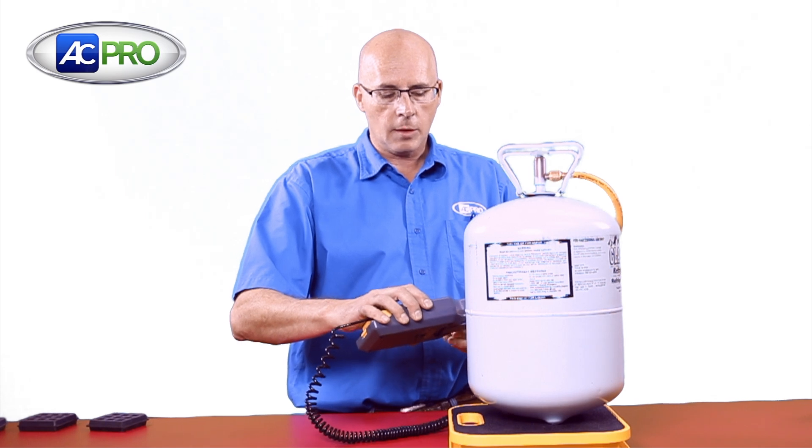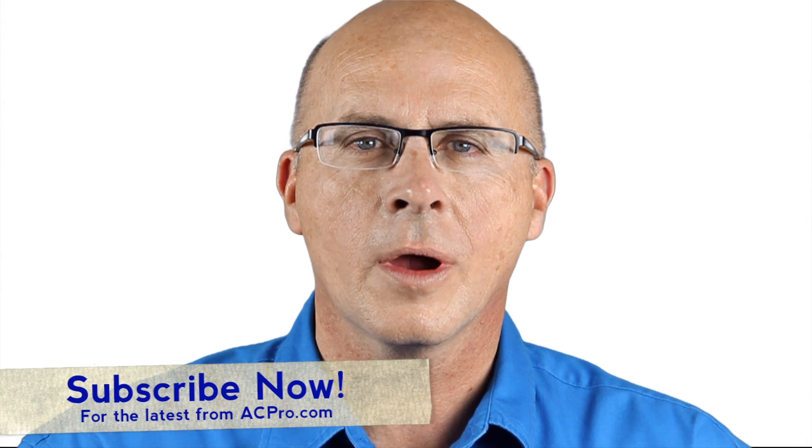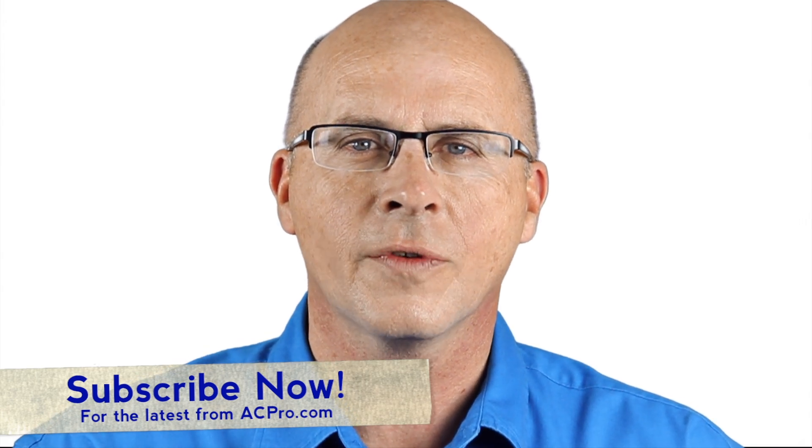This is not part of the scale — this is an accessory. Very useful product. Thanks for joining us. Click Subscribe to stay up to date with the latest products from ACPro.